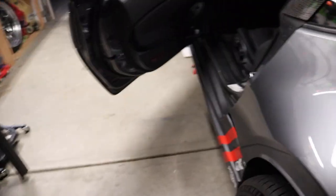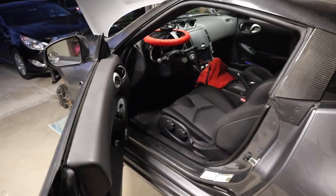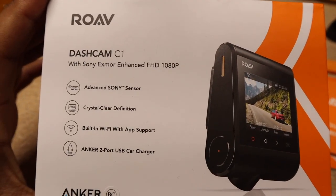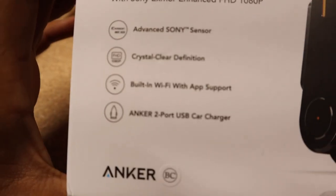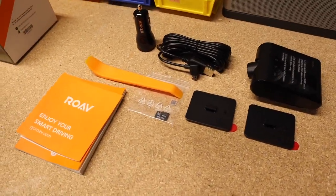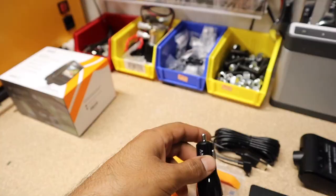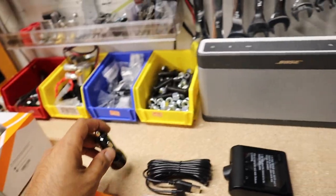That was the final product of the install and everything works — it's looking nice. Now let's get to the dash cam. The Rove dash cam C1 edition has a Sony sensor and built-in Wi-Fi. I'm going to plug in the wire and run it through the ceiling.